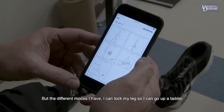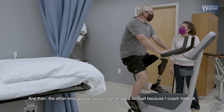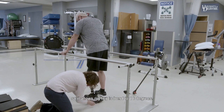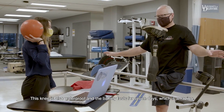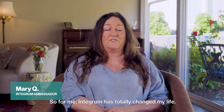I have different modes: I can lock my leg so I can go up a ladder, I have one set up for riding a bicycle, and another set up so I can throw a football because I coach football. It allows my leg to bend to either 18 degrees, or I have one set up for PT up to 40 degrees so I can do squats and exercises. This knee is also waterproof and the battery lasts seven days, which is amazing. Integrum has totally changed my life.